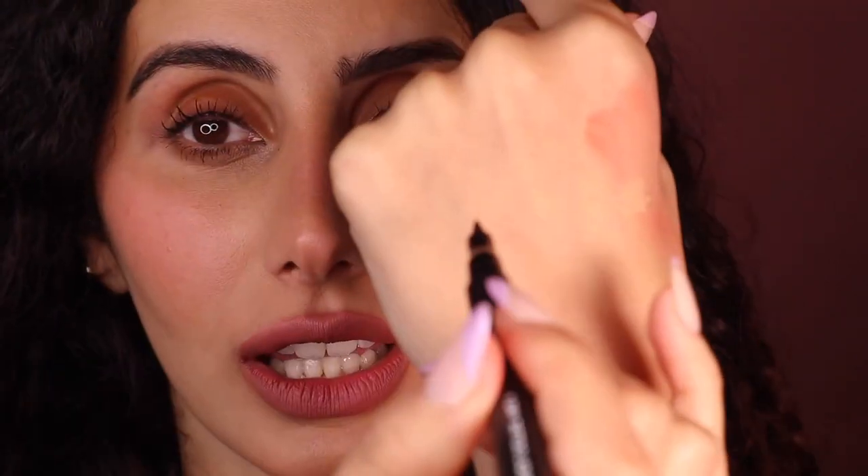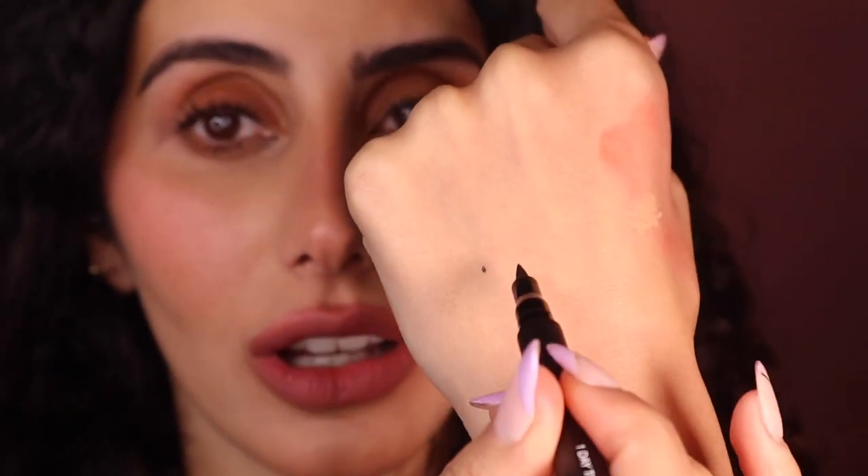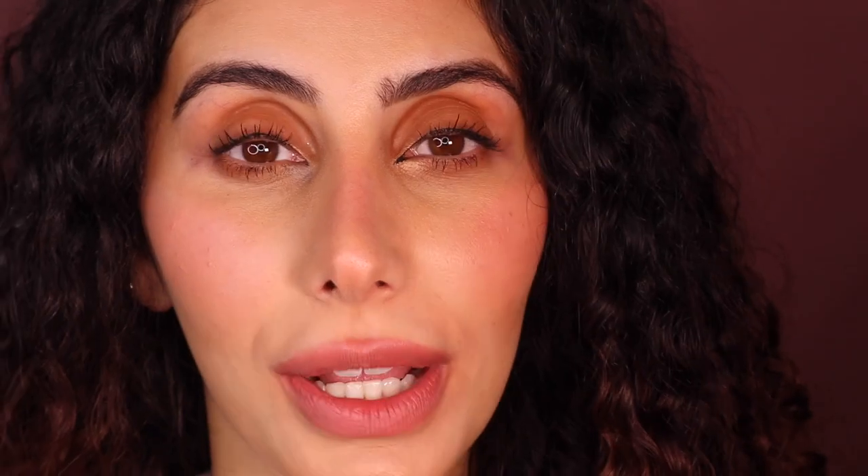My favorite pen for anyone starting out is this eyeliner pen. It's so great because it's very fine — it can go on as thin as a dot or as thick as you want, and you can rub it off if you make a mistake. When I started out I made a lot of errors and sometimes I still do — that is totally normal. I'm going to post a photo chart so we can determine the shape of your eyes.